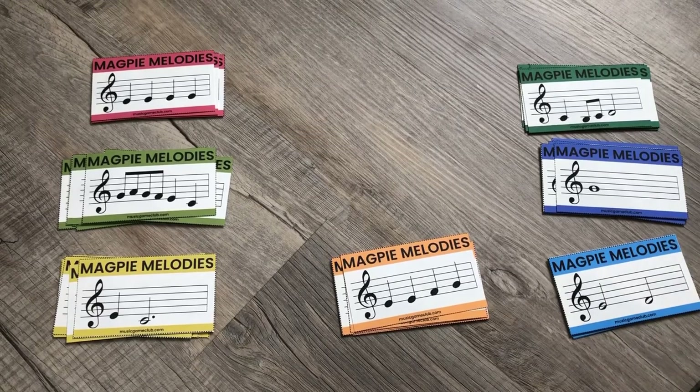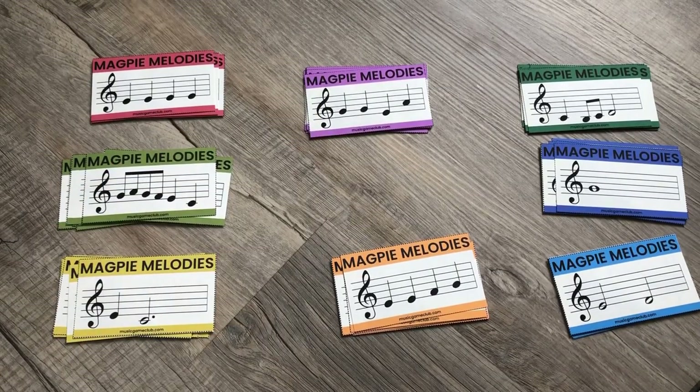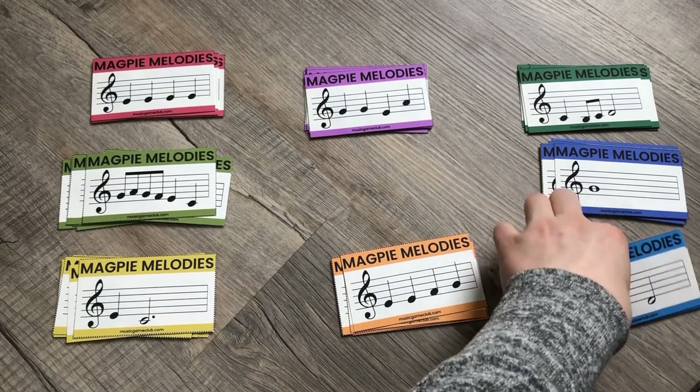Obviously some of these are easier than others. Here Comes the Bride would be the hardest one — there are a lot of eighth notes. Are You Sleeping also has eighth notes. Otherwise Mary Had a Little Lamb, Hot Cross Buns, and Ode to Joy are all really easy.